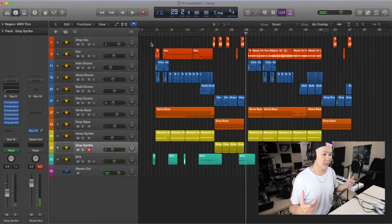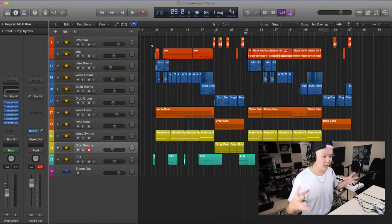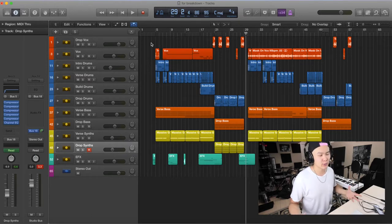That's the first verse, the first drop, and all that. Let's break that down and talk about the second verse after — it's almost the same. As you can see from this Logic session, I know a lot of people are on Ableton, but I like Logic. I started with Pro Tools and Logic was the next thing that looked close to it, so I just went with Logic. I love it, but I know a lot of you are on Ableton.